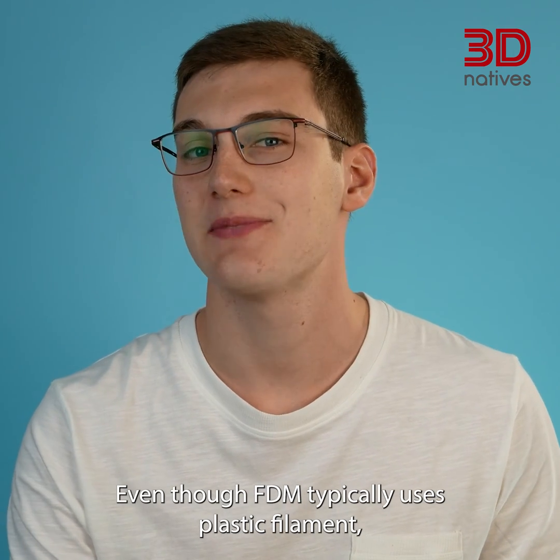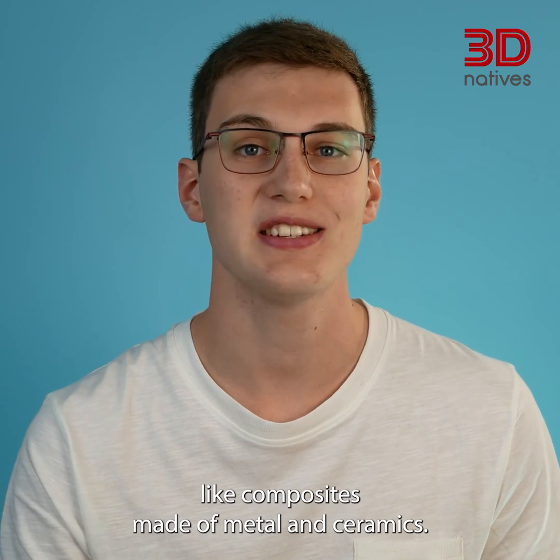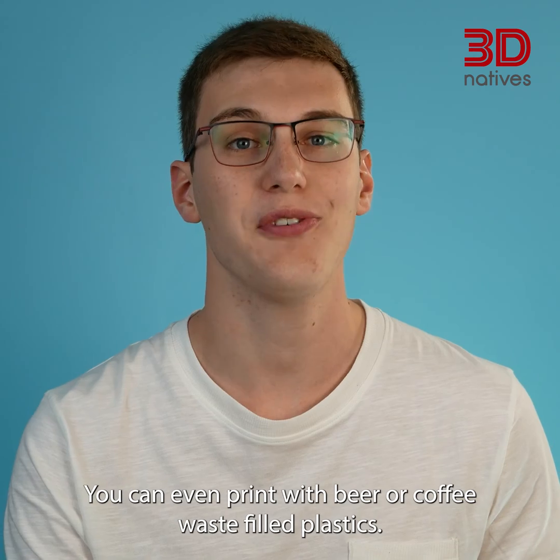Even though FDM typically uses plastic filament, it is also possible to print different materials, like composites made of metal and ceramics. You can even print with beer or coffee waste filled plastics.